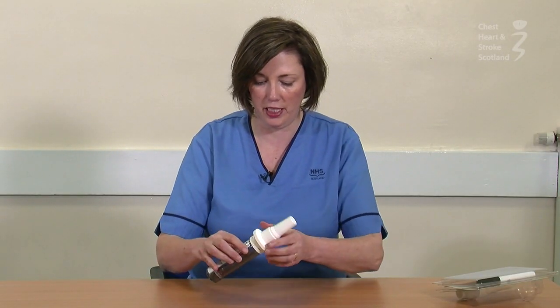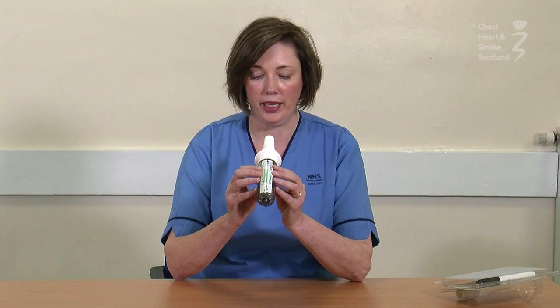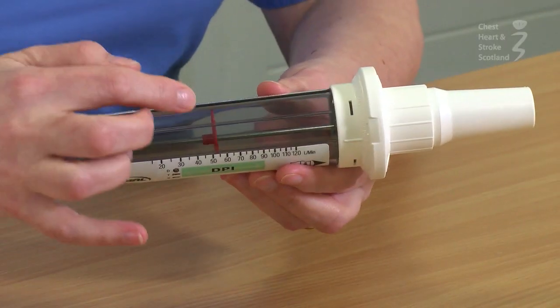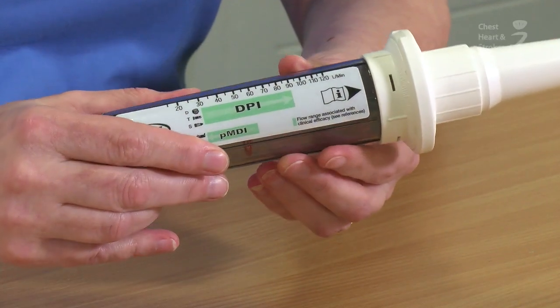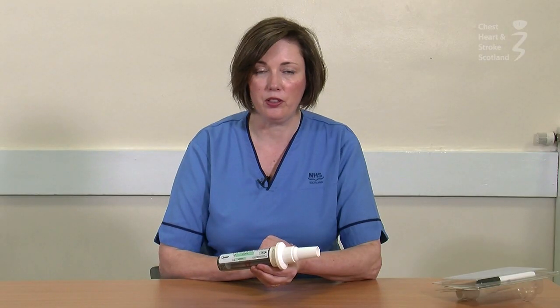Reset the device by dunting it on the table and inverting it to get the patient to do it again. This time, we can see that the red wheel is in the green zone and it would be suitable for the patient to use that device.